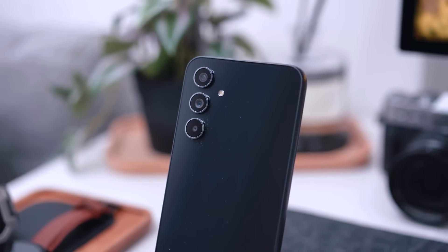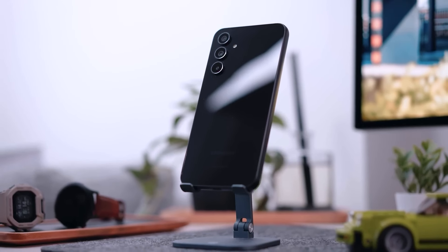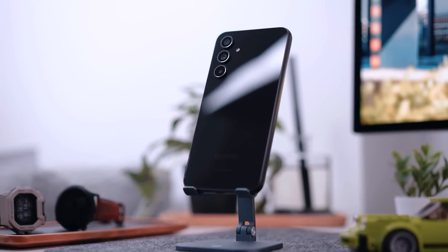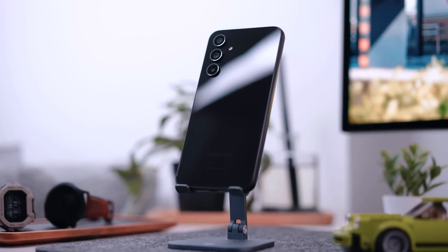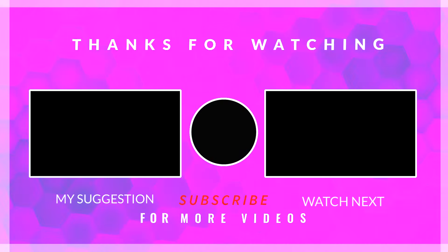I'm still getting used to the feel of it in my hand, as it's a little thicker and squarer than the S-series phones. It's not off-putting though, just different. The lavender color makes it attractive and is only available in retail versions, not from your carrier or even Samsung itself.